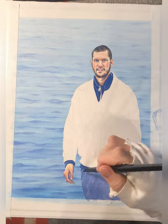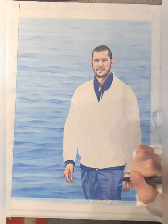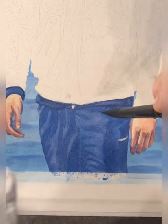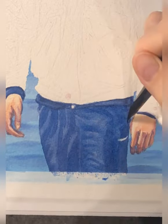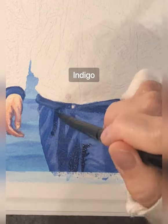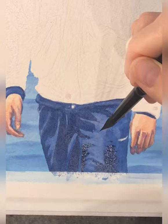I did put some of that cobalt violet in as well for the paler areas so that it would shine through and make it look like that shiny sort of fabric. And indigo on top for the depth.